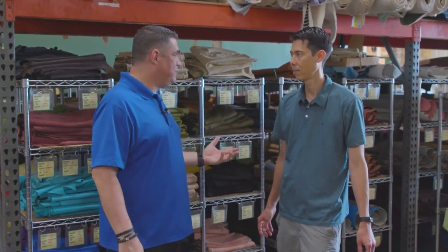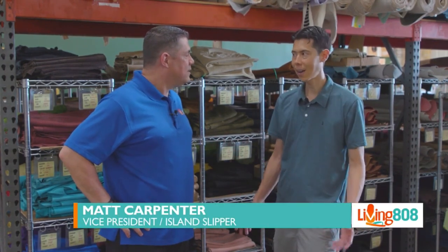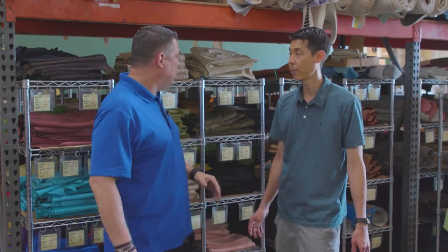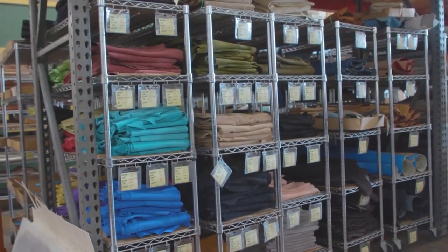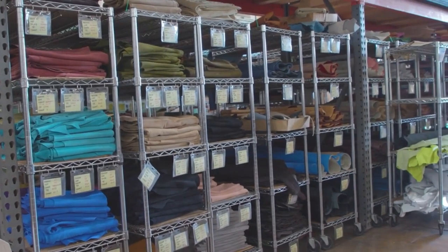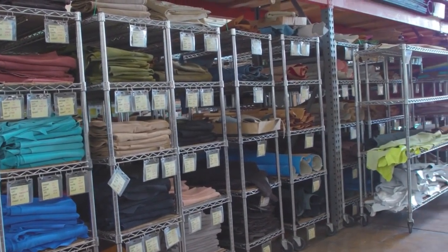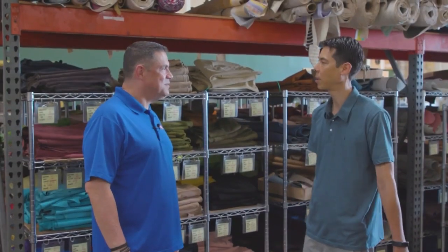Made in Hawaii for more than 75 years, Island Slipper — this is the place where it's all happening. This is the factory, the warehouse, where it all is made. We've got a whole bunch of different leathers and suedes here — fabrics. We've got all raw materials, and then we start to cut it and make all the custom different styles that we make here.